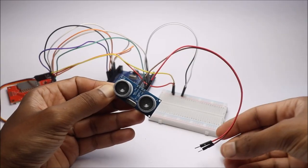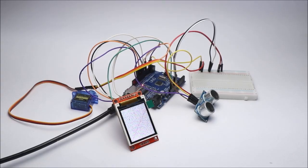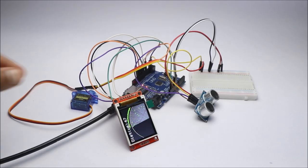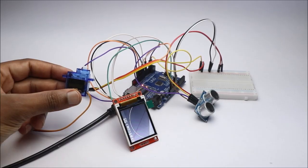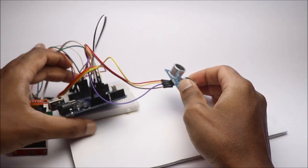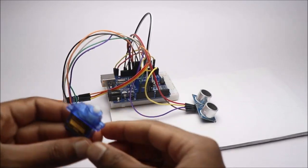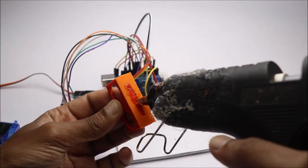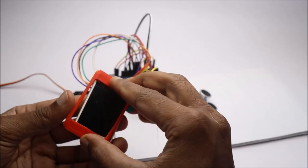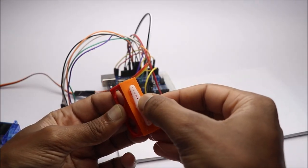After the circuit is complete, test the circuit. I will set all these components on a piece of cardboard.